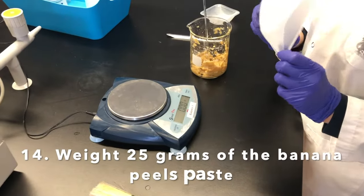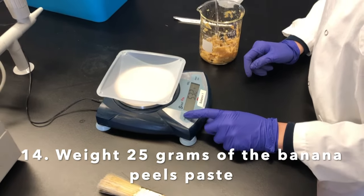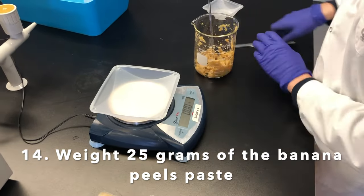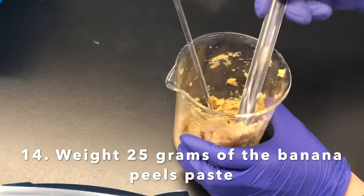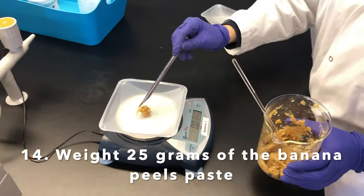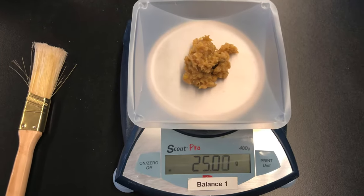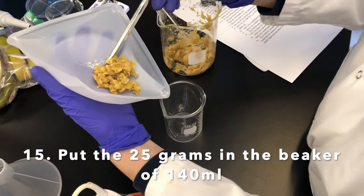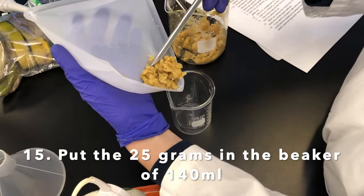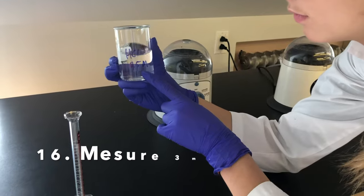First we're going to tare the weigh boat and then zero the balance. We're then going to weigh 25 grams of the banana paste that we just made. Emily is going to put the 25 grams of banana paste into the 140 ml beaker.